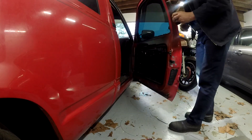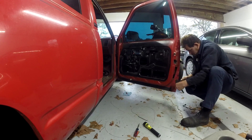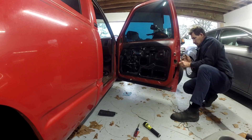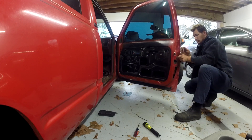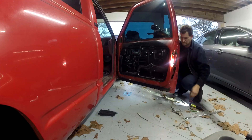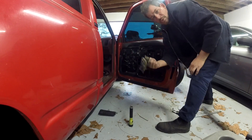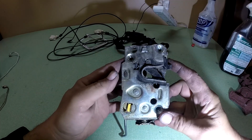Good morning! We got it — let's go inside and look at it. So this is the latch mechanism off that truck.